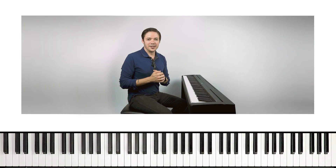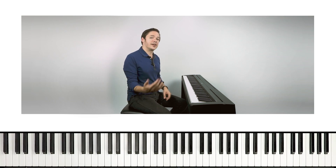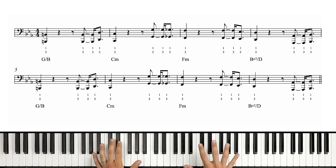All right, there's a hundred percent. We've got our right hand covered, but the left hand is actually a little more tricky. I'll show you why when we dig into this left hand part right now. As I mentioned, the left hand is going to be covering the melodic content, while the right hand does the harmonic content.